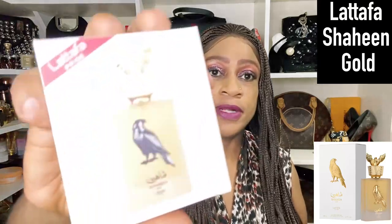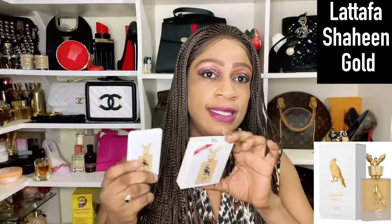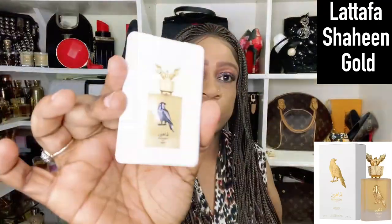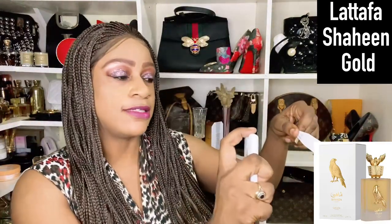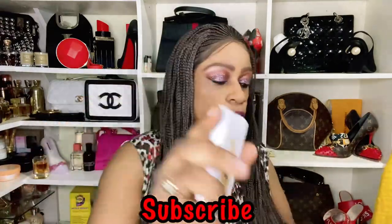I don't have this one in a full bottle, but today I'm talking about Latafa Pride Shaheen Gold. I have it in sample form – 20ml samples from the Latafa new collection, which is very generous of them. For those interested in the silver version, I've featured it before in a vlog covering four Latafa Pride fragrances. I'll insert that video so you can do a comparison.